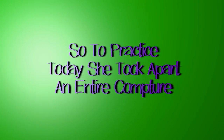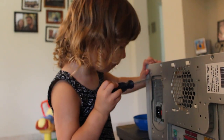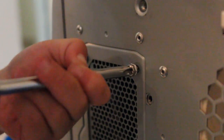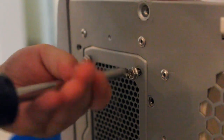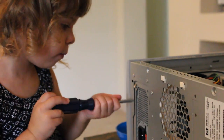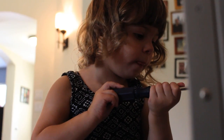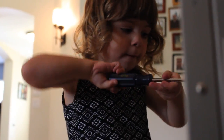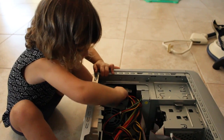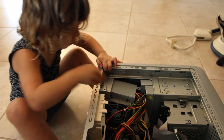Ember's helping me get the power supply out of this computer. Can you pull that power supply out for me, Ember? I think you got all the screws out, there you go.